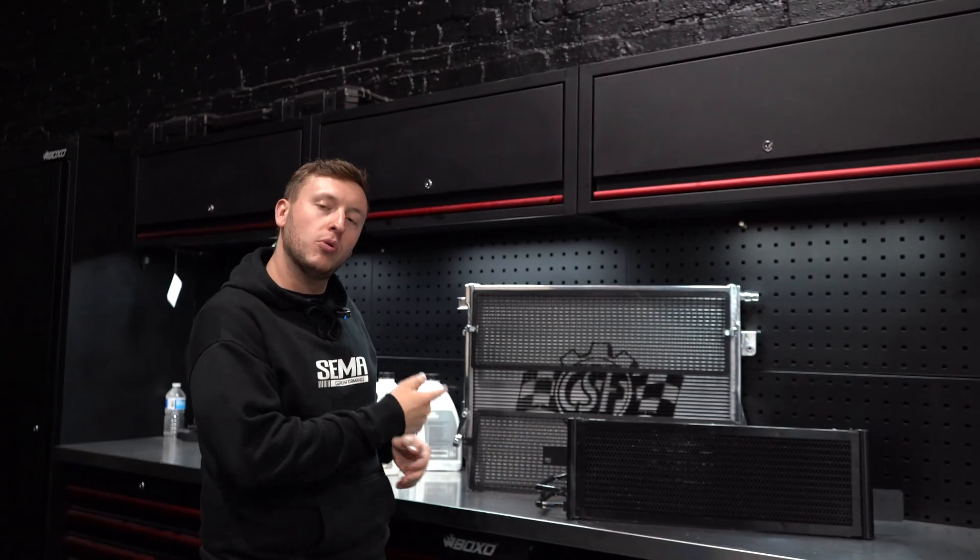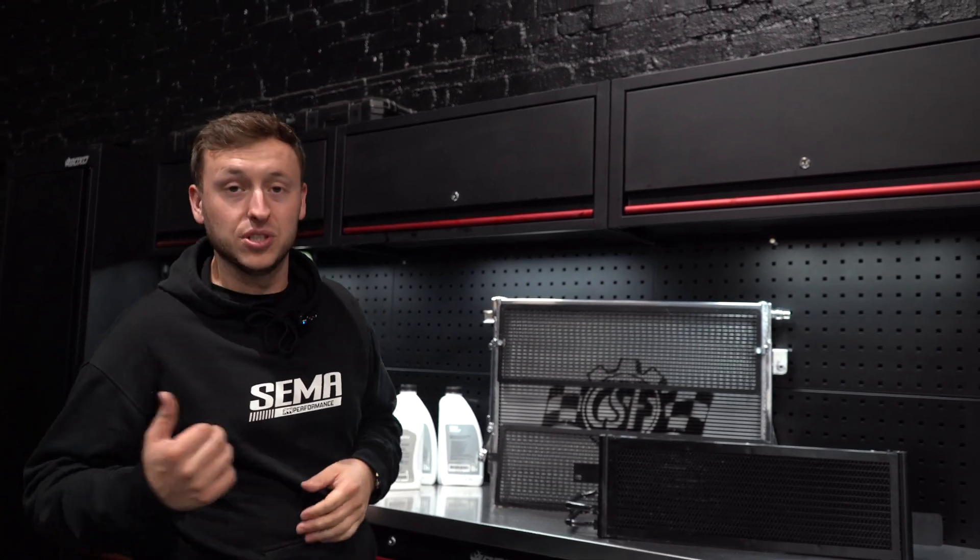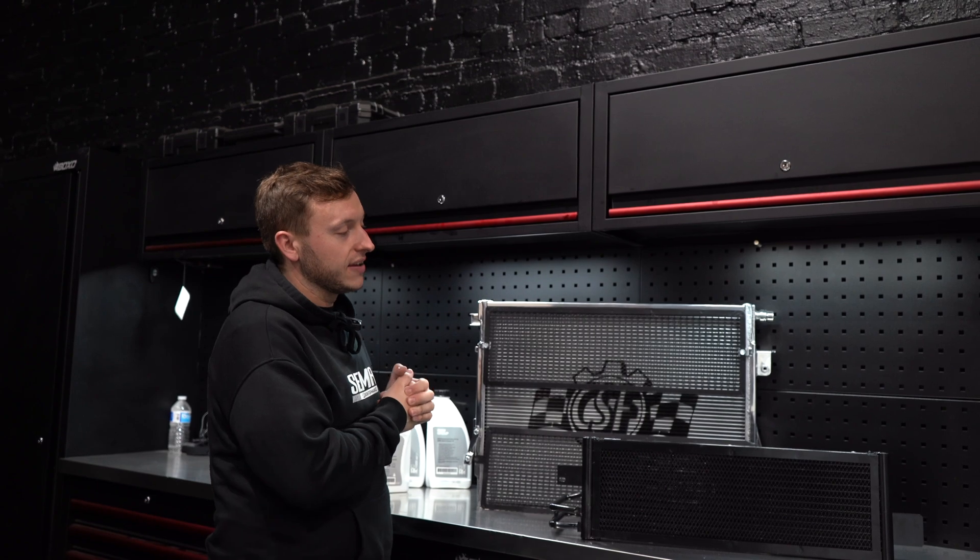Welcome back everybody to another YouTube video. Today you find us in the R44 workshop with some cool parts and a cool car. We've got an M3 G80 in satin black, which looks crazy, coming in for some CSF cooling packages.